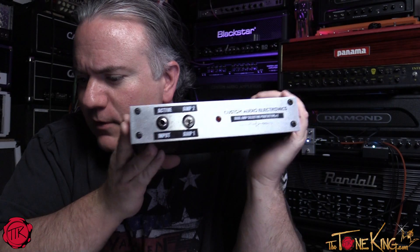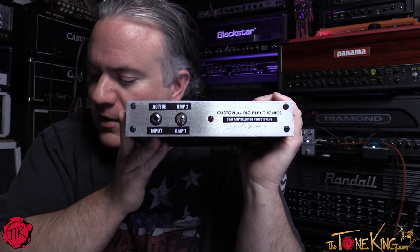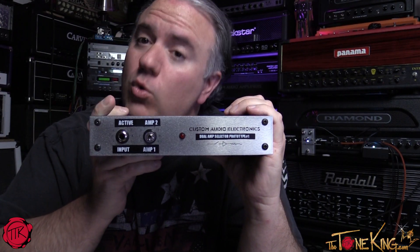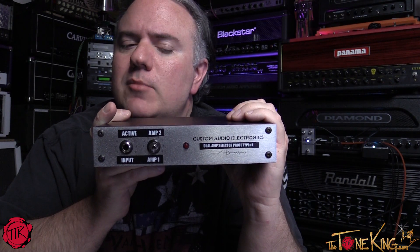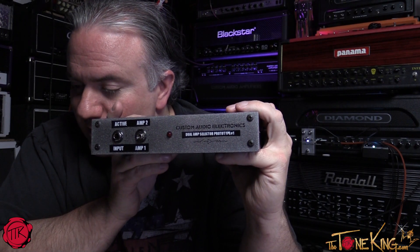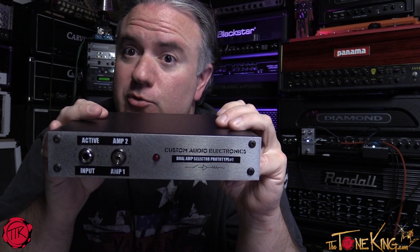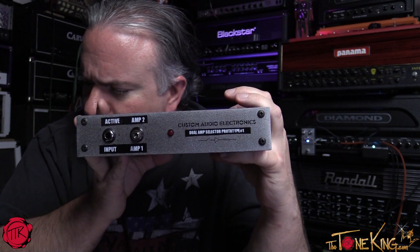To recap: it's a high-end amp switcher, tube and solid-state compatible, safe with trailing effects, has a direct output, supports two cabs in parallel, and is made in the USA. Benefits at home: switch between heads to a single cabinet. For live situations: multiple tones or a backup head. A lot of tube amps can be finicky, so having a second head at the ready is valuable. It's also expandable — each additional unit adds another head, so two units gives you three heads, three gives you four.